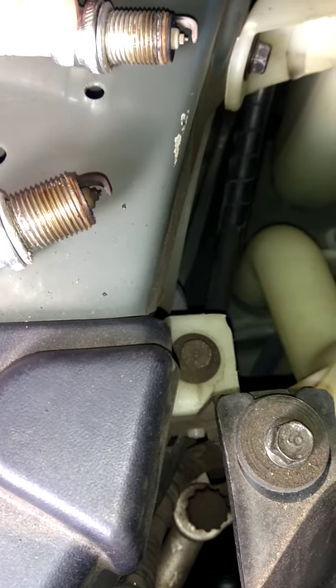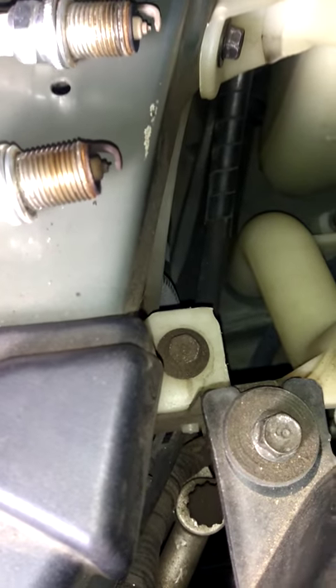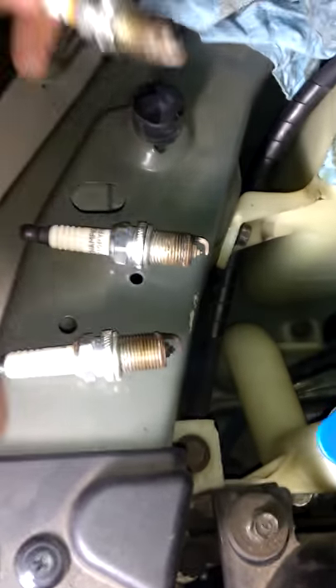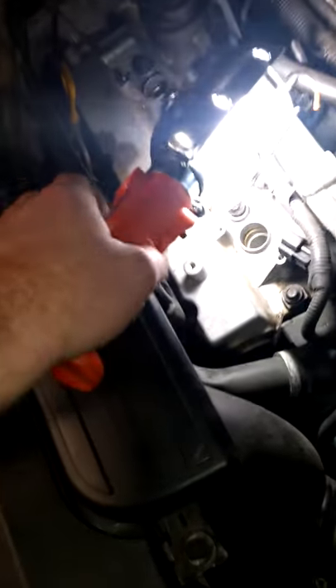That one is fouled out quite a bit. That one is not bad. That one is not burning right. That one is a little gapped wrong — they are all gapped wrong. I can see why they are running rough. Yeah, that one is a little gapped too.